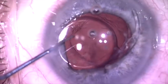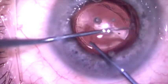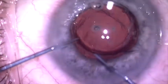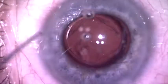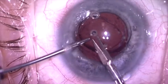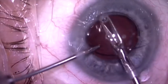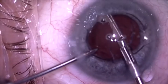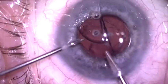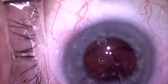The lens is prolapsed up out of the capsular bag, and now I'm going to cut this in half and take it out in two pieces. I'm very careful when I do this to try not to disturb the vitreous so that it won't prolapse out through the incision. Here we are cutting the lens in half, and I'm very gently going to take this out in two pieces.